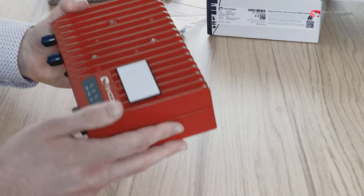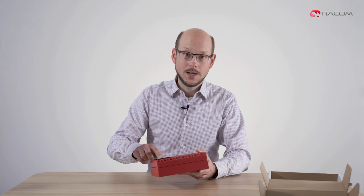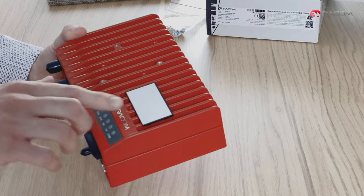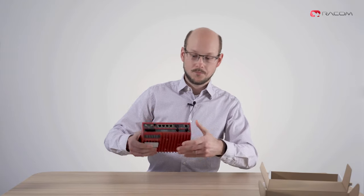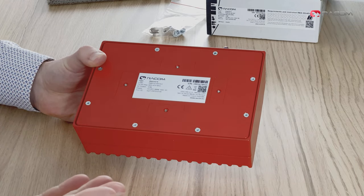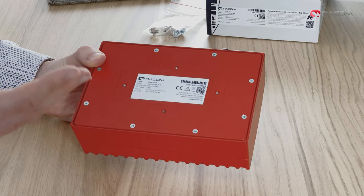The top side of the unit itself is used as a passive heatsink and also features a removable sticker plate. This plate is supposed to be used for your notes, e.g. the right IP address of the unit. When powered up, the LEDs show system status at a glance. The bottom side contains DIN rail mounting points as well as a product label. The product label is similar to the one on the box, containing the same information with an exception of RED directive info.